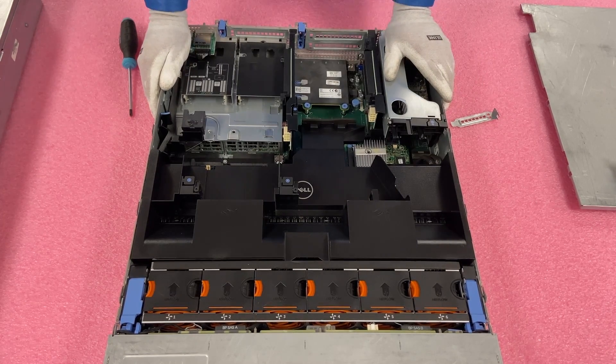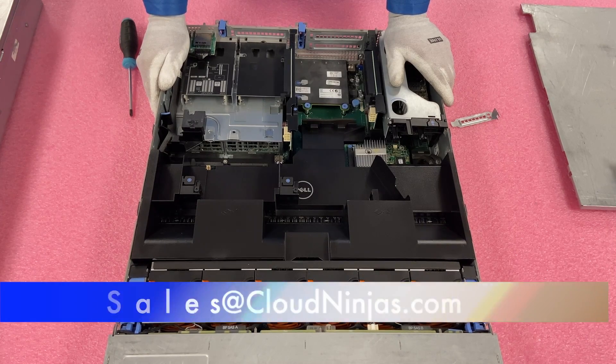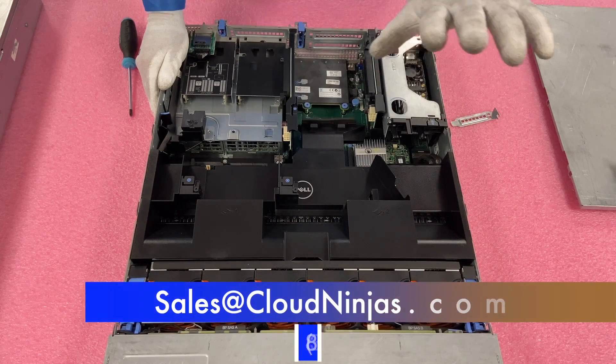Thanks for stopping by. If you made it this far, click that like and subscribe. If you're looking for a custom-built server, we build Dell, HP, Super Micro, Cisco, and do custom builds on Gigabyte, ASRock, Tyan, and ASUS. We'd love the opportunity to earn your data center's business. Please message us at sales@cloudninja.com. Thanks again for stopping by, guys. Take care.